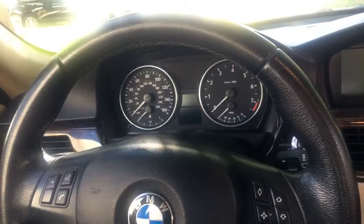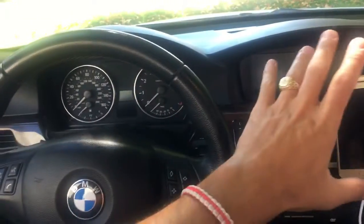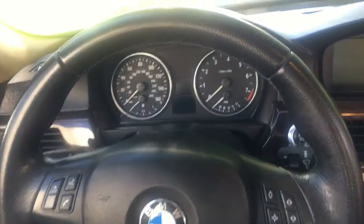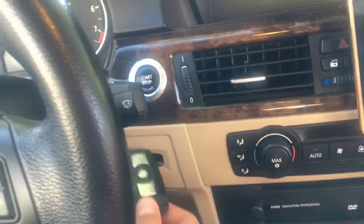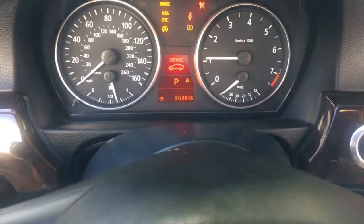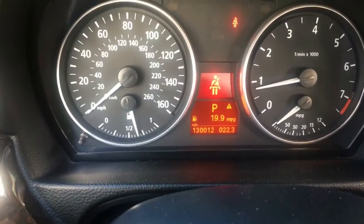We'll be going through the hidden menu on BMW. If you have an E90, 3 Series from 2005 to 2013, it doesn't matter if you have the iDrive or not — you'll be checking it right here in the cluster. You need to get your key, put the key in, and go ahead and start the car now.